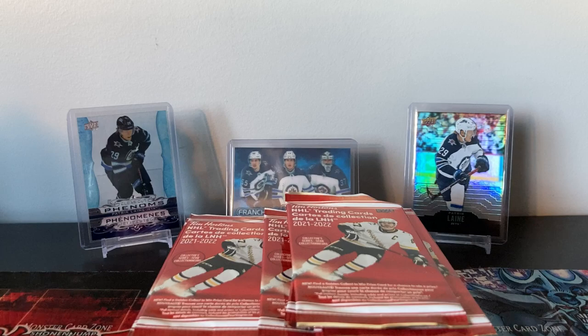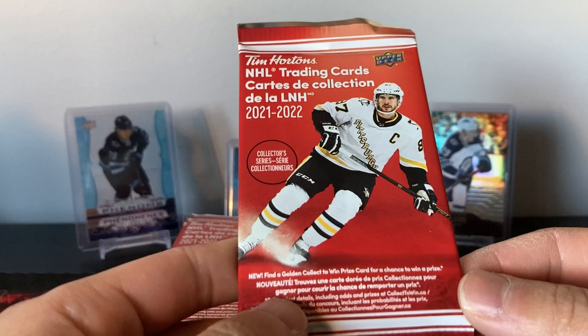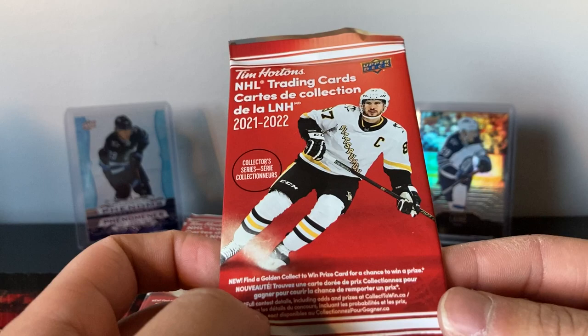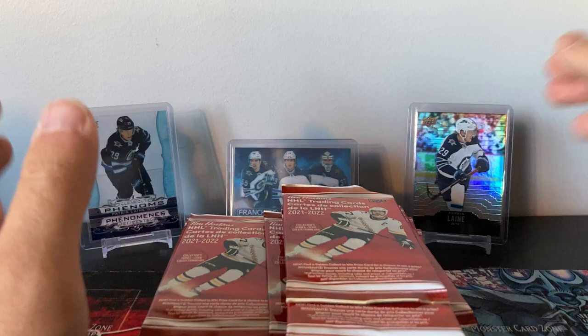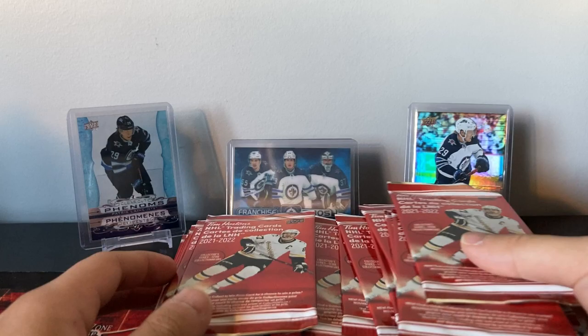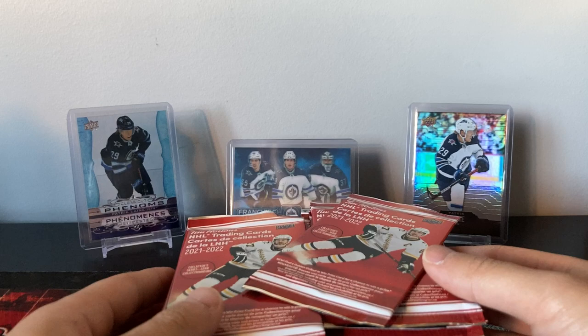Hey, what's up guys, welcome back to another break. Here's the release of Tim Hortons — this is the first product of 2021-22. I guess MVP and regular OPC should have been out by now, but with all the delays from Upper Deck, Tim Hortons is the first new product of the year. I've got a whole box here with 100 packs, but I'll split it into two videos — 50 here and 50 maybe on the weekend or next week, just to spread the content out.